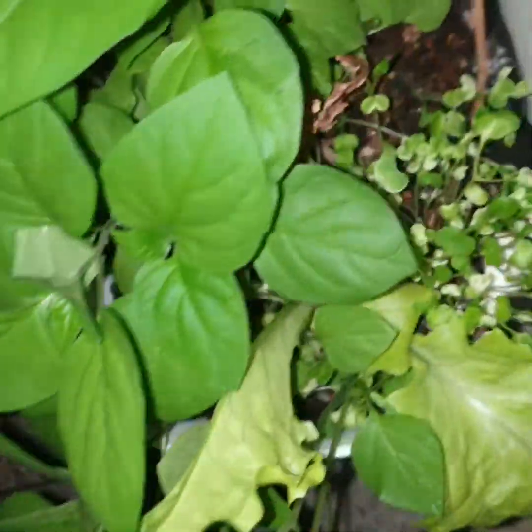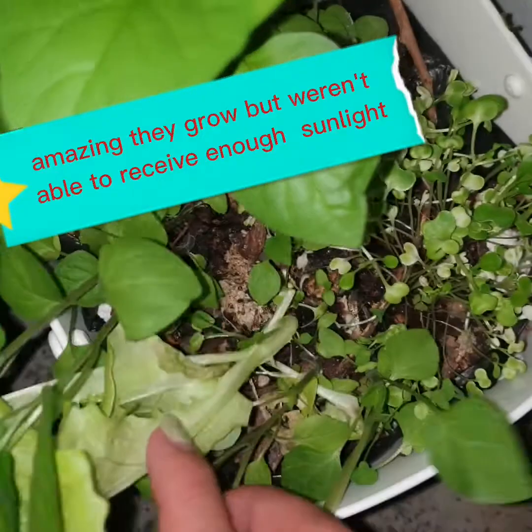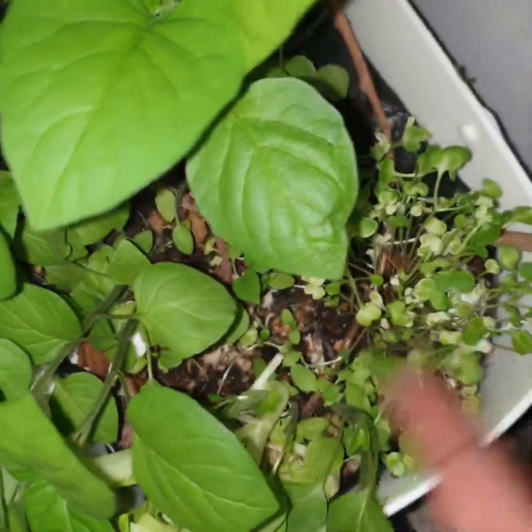Oh my gosh, the tatsoi! I tried putting it here, threw some away, and they're growing up. So I'm going to harvest it later.